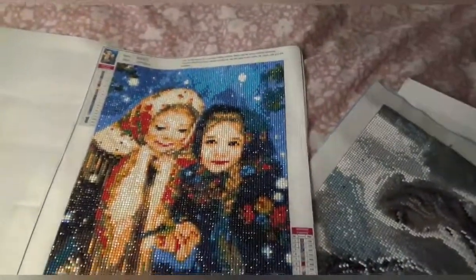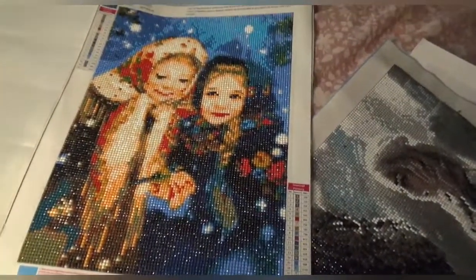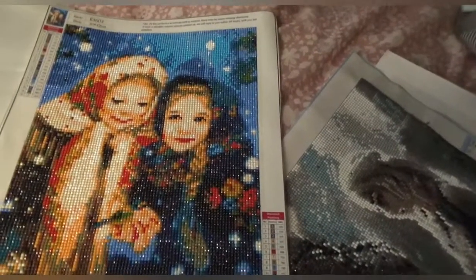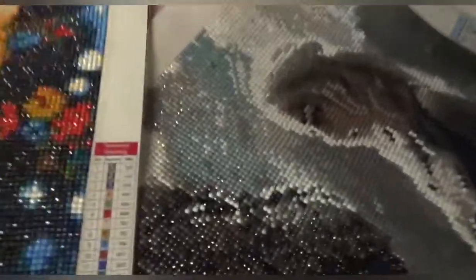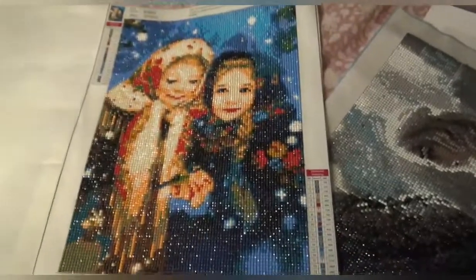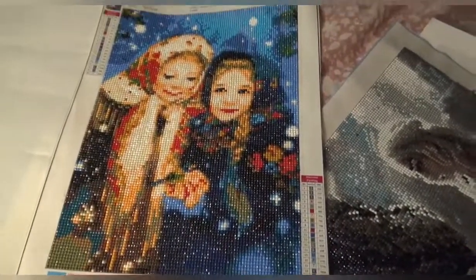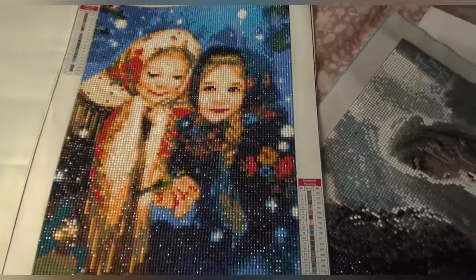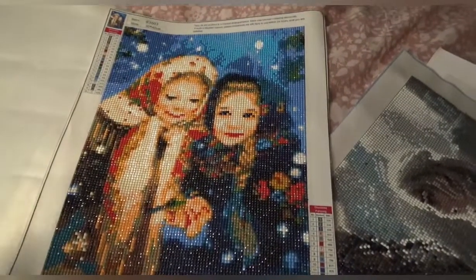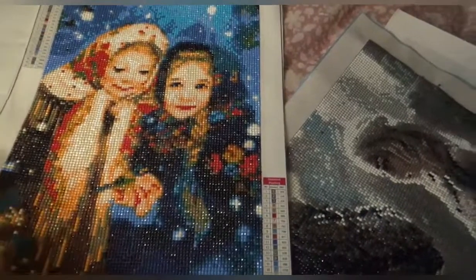The next one is these two little girls — more confetti than I thought in this one. This one was from Fan Cells and it's a 30 by 40. It had 20 colors but it was easy because it was all numbers and letters, which is quite good. The drills are nice, the glue was sticky, and it's just a little Christmas scene that I might frame and put up — I'm not sure yet.